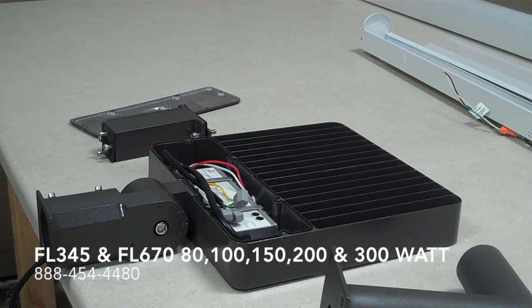It does come in a variety of mounting options. Right now we have the slip fitter and the 6-inch arm mount that would go off of a pole.